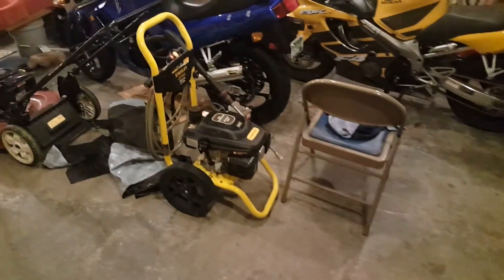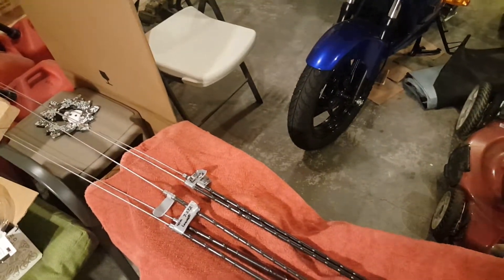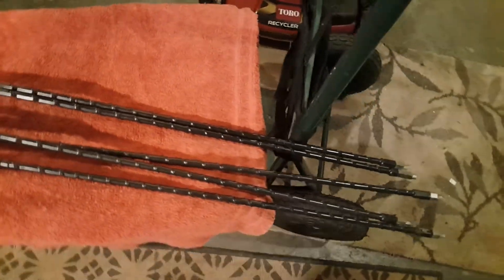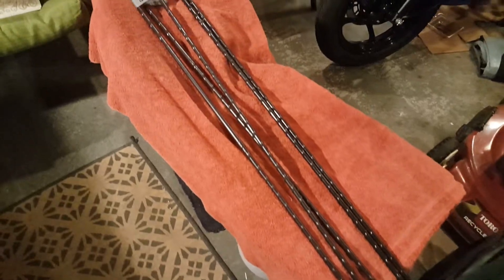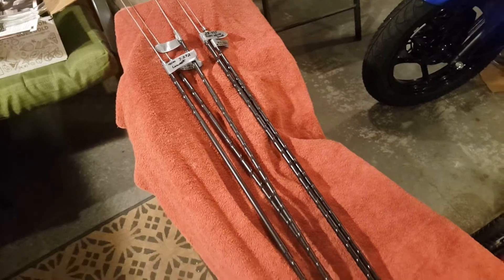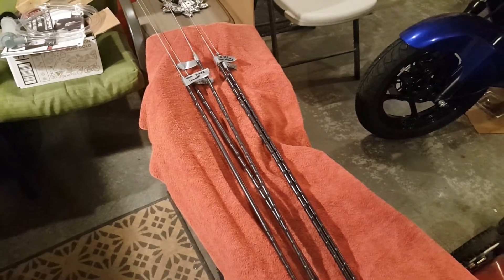Now we're out here in the garage because what I want to talk about before we get to those little surprises in the house are these — six hamsticks that the fellow threw in for free when I bought that vintage equipment in the house. Let's go outside and look at what I did.